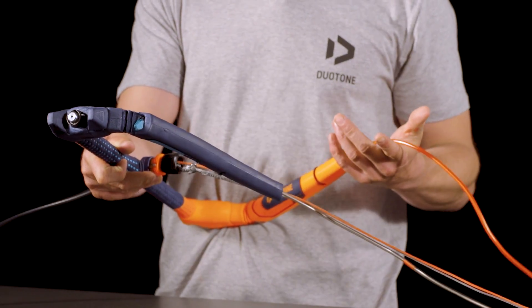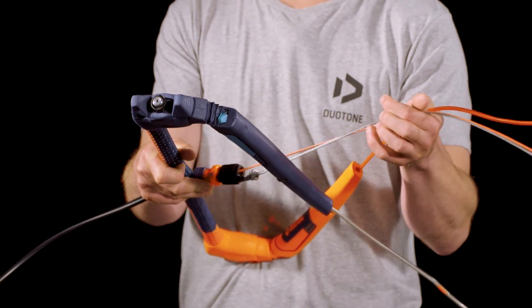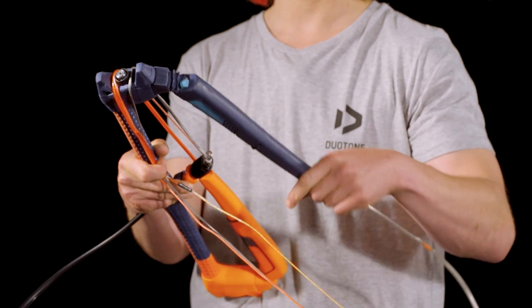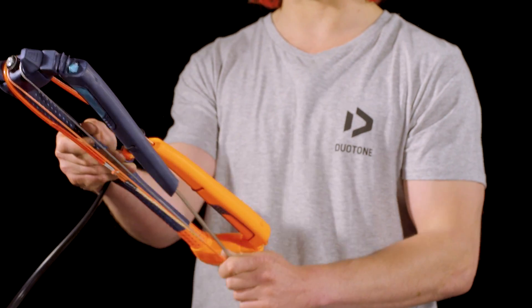Once you've done that, get one of your outside lines and your two inside lines and roll them both around one end of the bar. Then get your other outside line and continue to roll the bar straight.